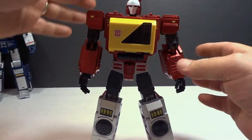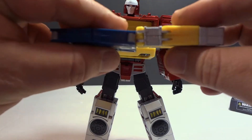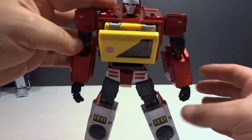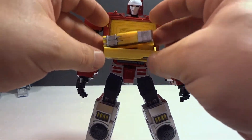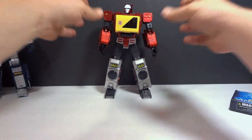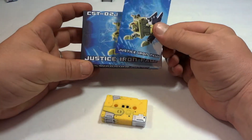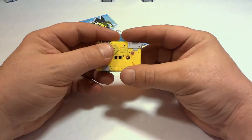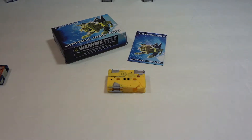Let's just see real quick — put him in here. Now, like I said, he is thicker, significantly thicker, but he works just fine. It's just as stuck as the rest. That's it for today's review. That was KFC Justice Iron Paw, their take on Transformers Steel Jaw. Pretty cool. I hope you enjoyed the video. Thank you for watching — don't forget to subscribe, like, and all that good stuff. Have a great day.